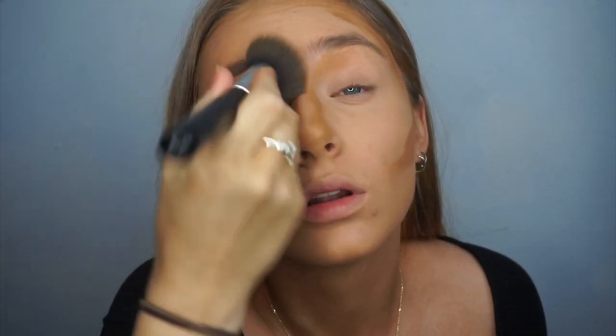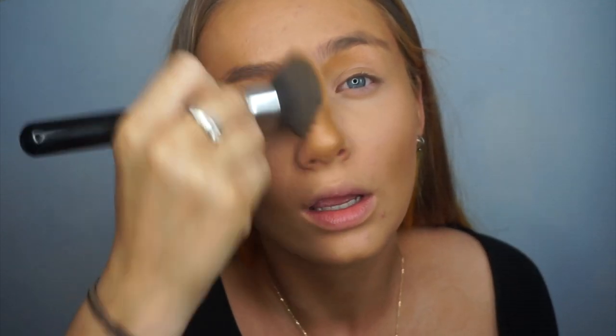It's quite amazing how Rihanna brought out like 40 shades. Usually companies, drugstore especially, always bring out like five or ten shades. But at least this can suit everybody. She has pink tones, red tones, olive tones, yellow tones — literally all of them. So literally everyone has a fair chance of finding their shade, or they could still just mix them.